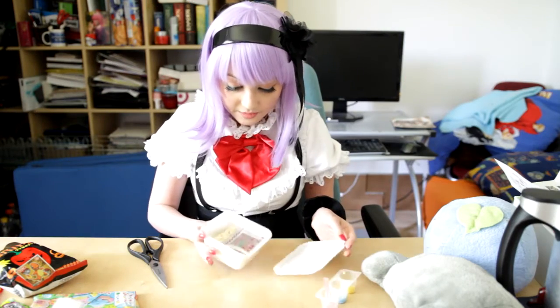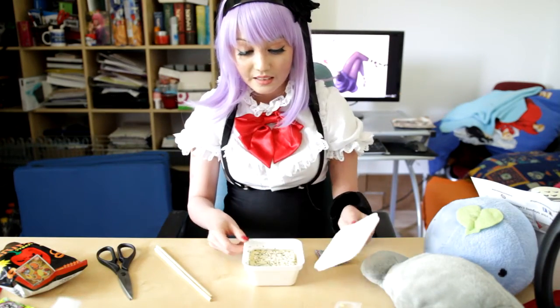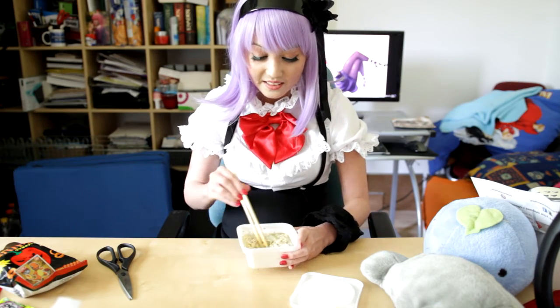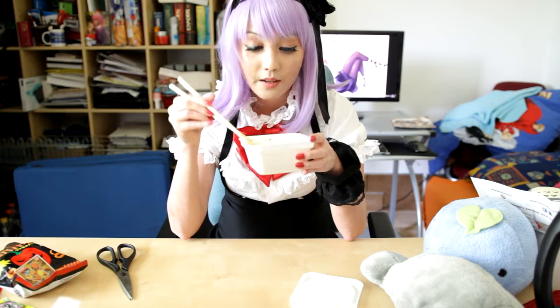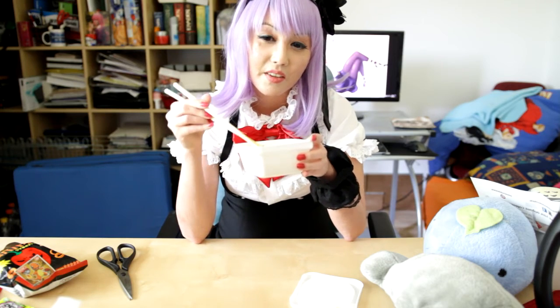The next one is the ramen. It looks very simple. It kind of smells like ramen, but it also smells like pasta and Italian herbs. It's really okay — I like it. I give it a 6 out of 10.